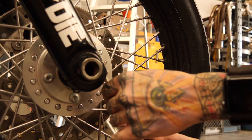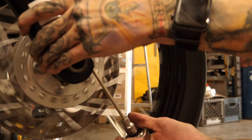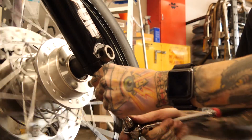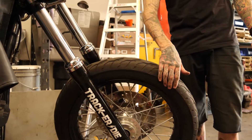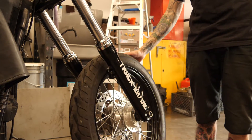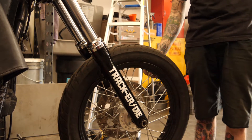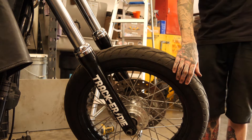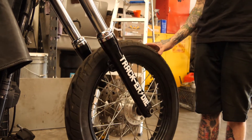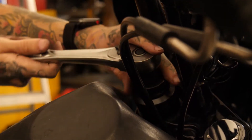Now that our axle is tight, go ahead and tighten the pinch bolt — make sure everything is all nice and in line. Now we'll double check our fall-away. Everything moves nice and smooth, no crunching, no hanging up, no tightness. The way we like to set fall-away: from center, about halfway to the steering stop it should fall. We got that side good, then this side the same. We'll go ahead and cinch everything up and tighten the stem nut.